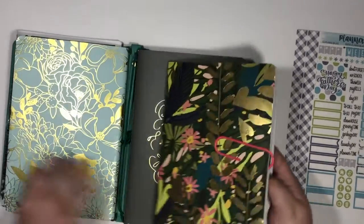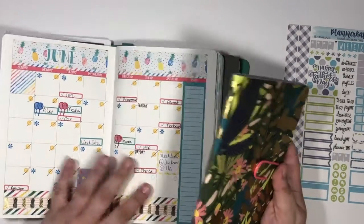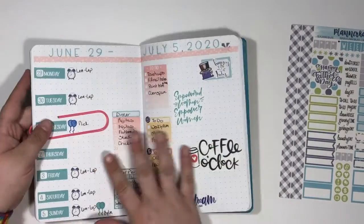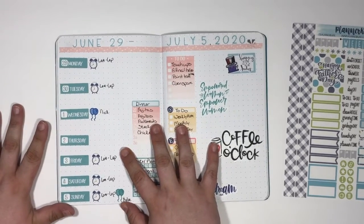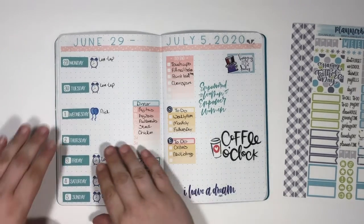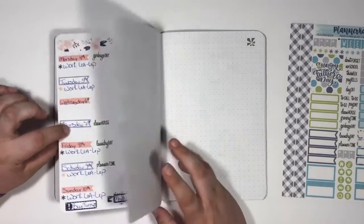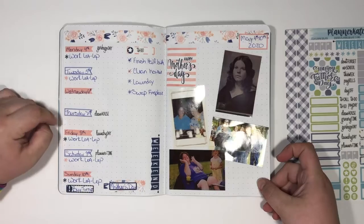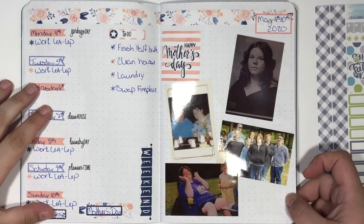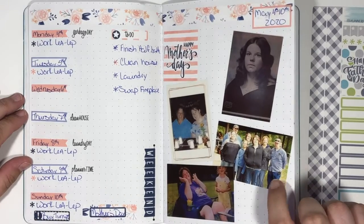I'm gonna go to this notebook here. If you guys have watched any of my previous videos, you'll know I do a bullet journal-esque spread. This system doesn't have a weekly, so I just kind of do my own thing, and I really love that I can do whatever I want. For Mother's Day I did a memory-keeping spread — I'm gonna zoom you guys in just a little bit, sorry if I shake everything, that's just how I roll.